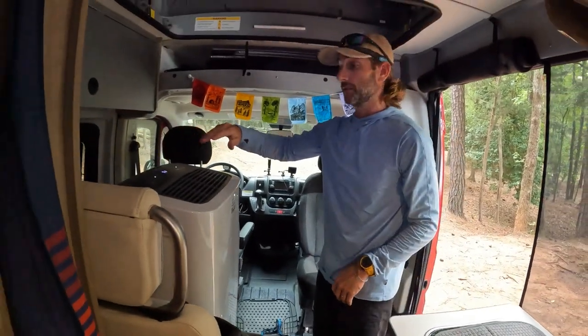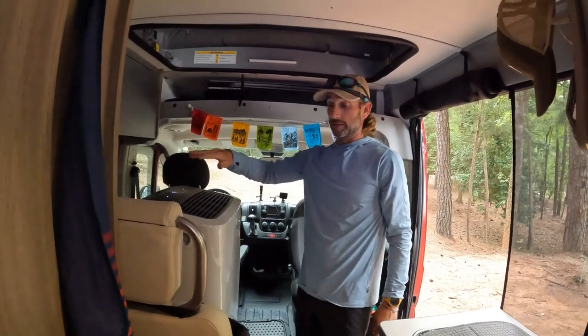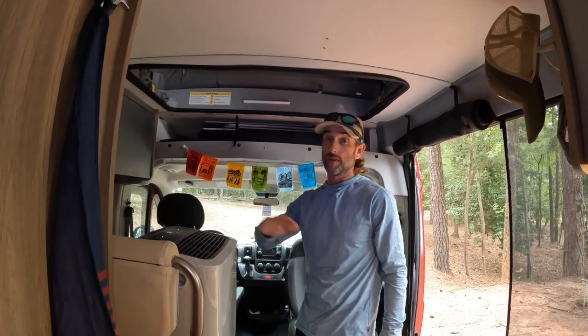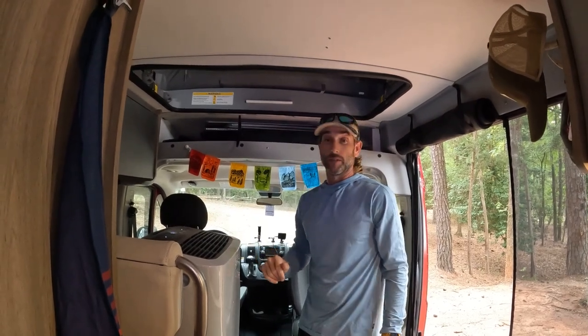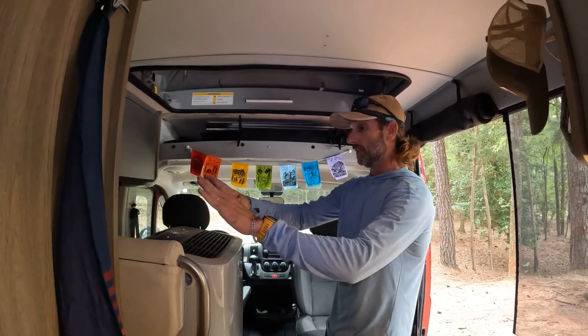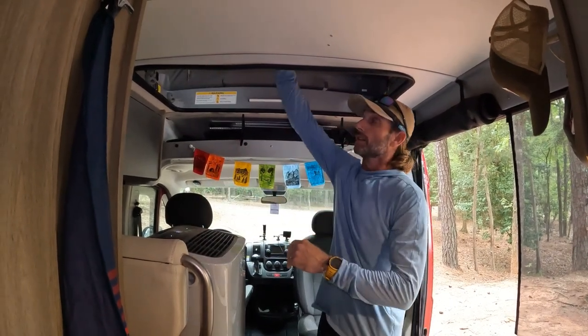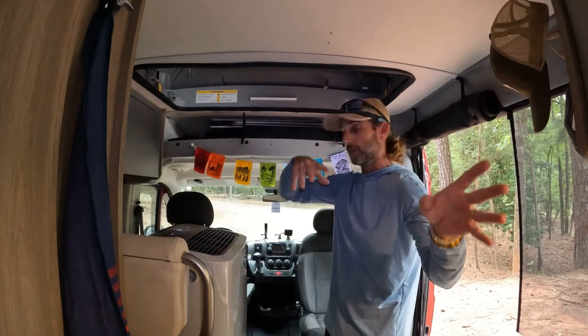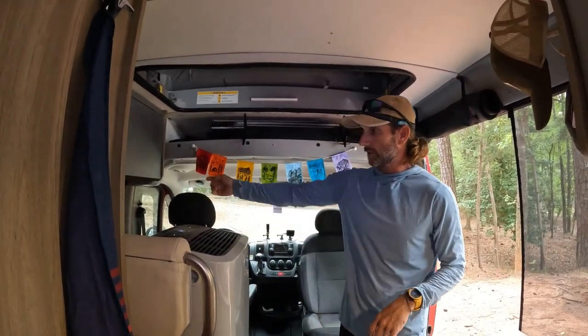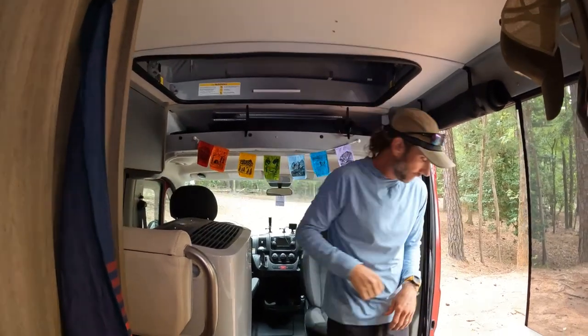Yeah, this is a game changer here in the south. We don't use it year-round obviously, but for the few months in the summertime you gotta have it — it's just way too hot if you want to go camping. There's the AC, really nice. Gets the top cool, gets the back cool, and obviously it's really cool here. If you want to go around back I'll show you how I secure the exhaust vent.